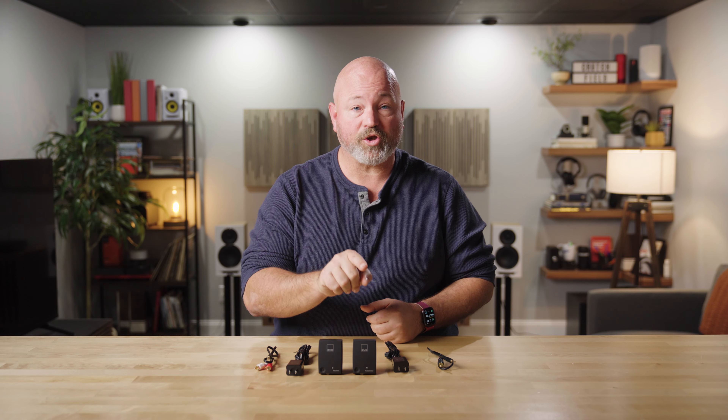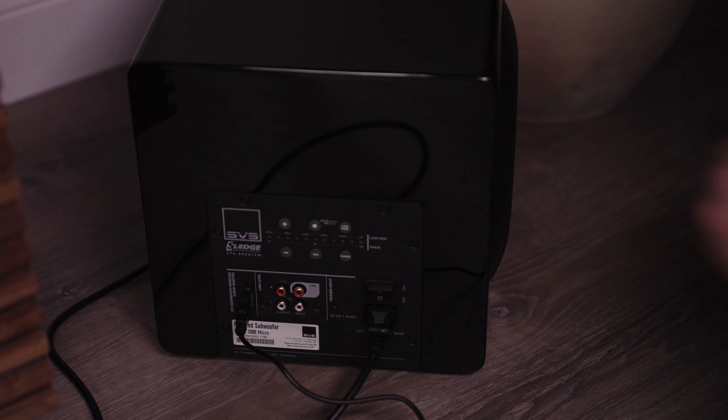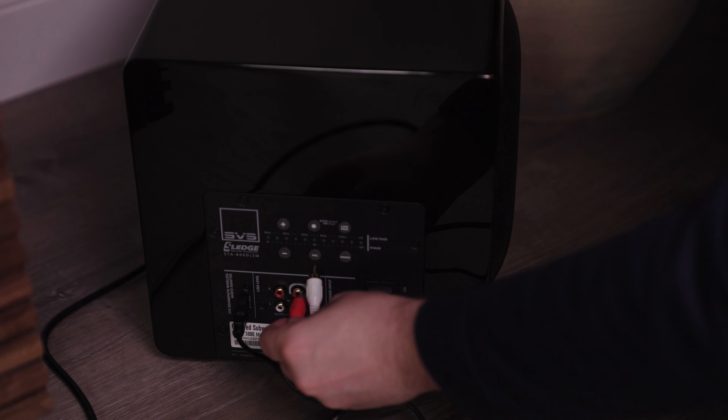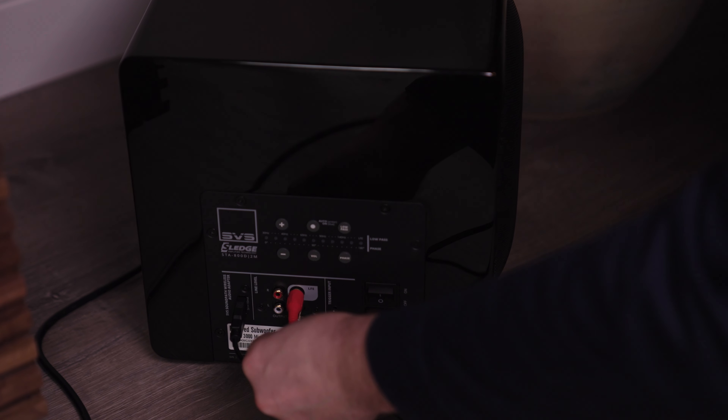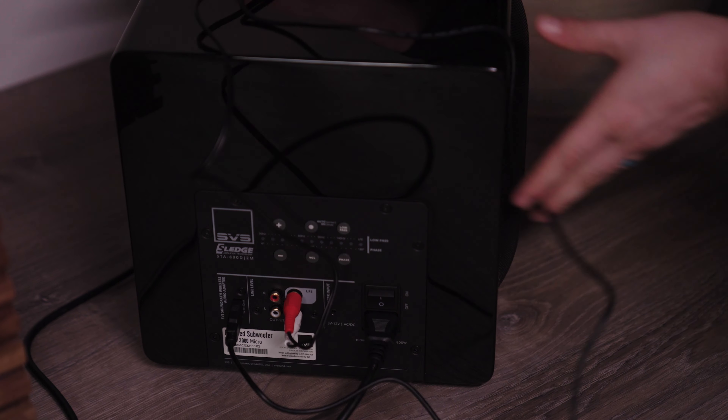You'll get that connected to the transmitter. The transmitter also needs to be connected to power — they include the USB power block and a USB cable to power the transmitter. It sends the signal wirelessly to the receiver, which you then connect to your powered subwoofer using the included cables, powering it with the USB power block and cable that comes with it.